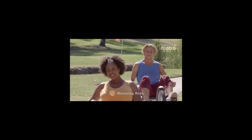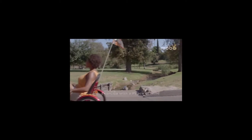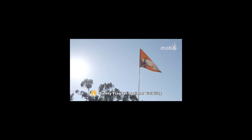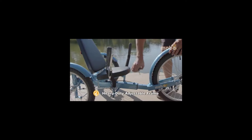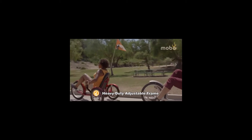With no balance required, riders can relax, experience nature and exercise with peace of mind. Built with the quality you can trust, this stylish cruiser features a comfortable cushion seat, a safety flag for optimal visibility, caliper hand brakes, a maintenance-free chainless drive and a heavy-duty adjustable steel frame that fits riders four feet and above.